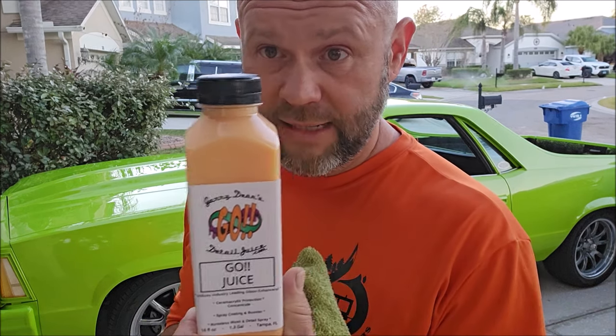Thank you guys so much for watching. I'm Gary Dean. My cell phone number is 813-846-4406 should you need me. This has been GoJuice at DetailJuice.com. Thanks for watching, guys — have a wonderful day.